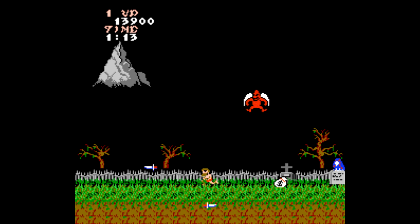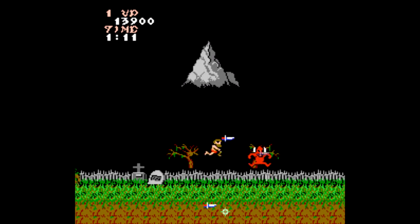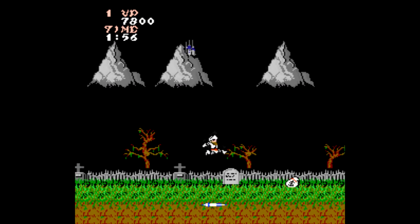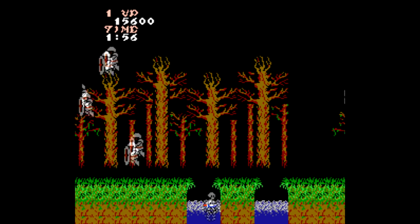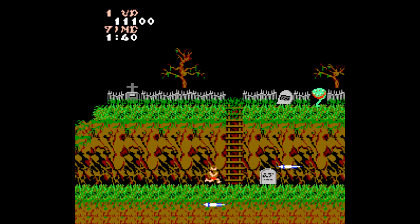We also have Ghosts and Goblins — and dear god, this might be the hardest game in the entire NES catalog that's actually playable anyway. I'm glad this is here just to remind people how unconscionably brutal video games used to be. Thank god for save states.